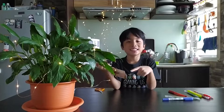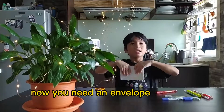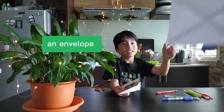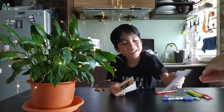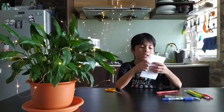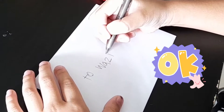Now let's write the message. Make sure you write your name. Now you need an envelope. Abba, give me an envelope please. Now we need to put the address. I'm writing the address. You need to write the address so the postman can know where your friend's house is.